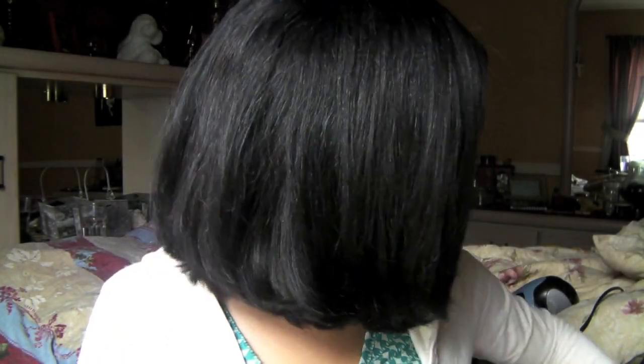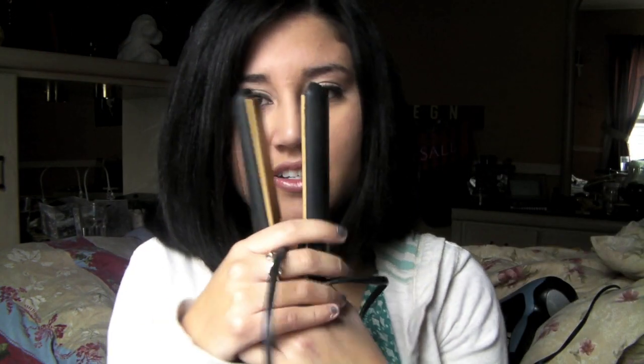After applying product and blow drying, it's on to flat ironing. Even after blow drying, my hair will be straight but still voluminous and out because it's so thick. So I go ahead and flat iron after.